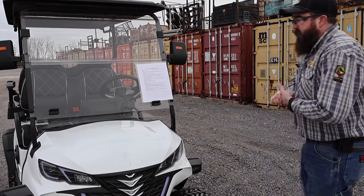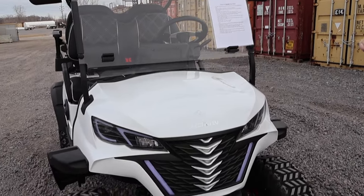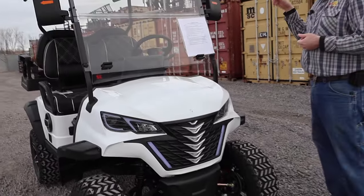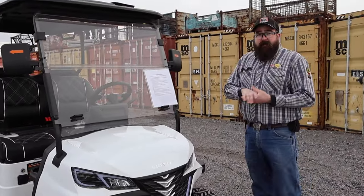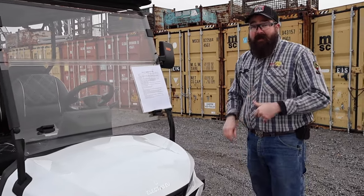Right here we have the Electro-EV Eclipse in white. They come in multiple colors, and we'll link all that down below. You can custom order the colors and the leather on the seats, everything like that.